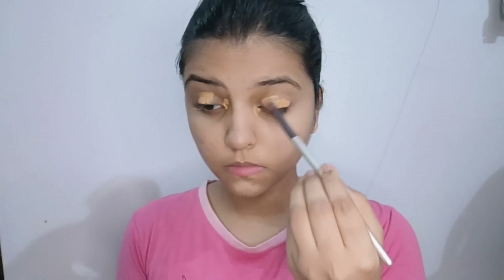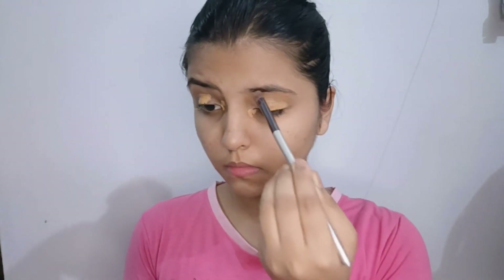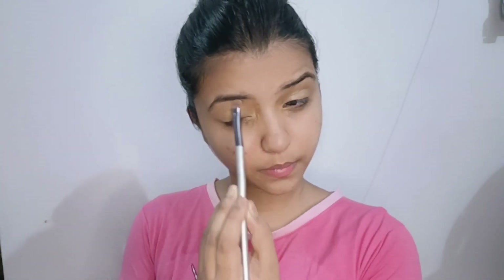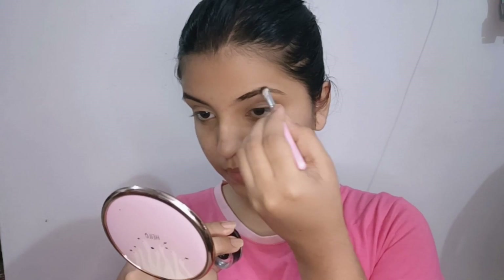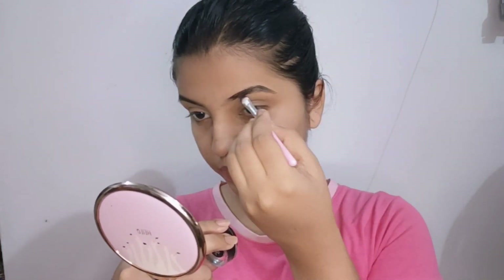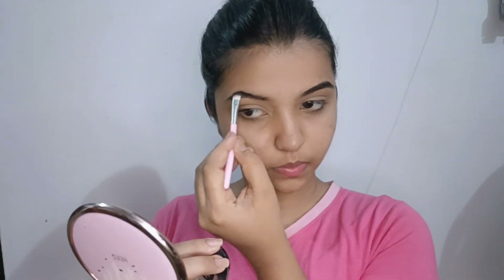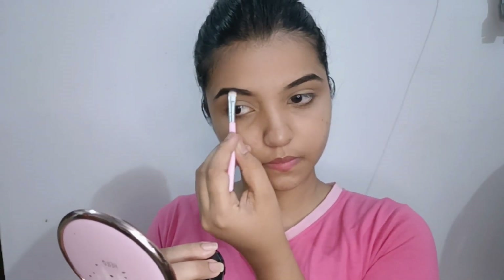I applied the concealer on the face. I used to do the eye makeup on the face. I applied concealer and used gel eyebrows. Then I used the two-in-one product for the eyebrows.